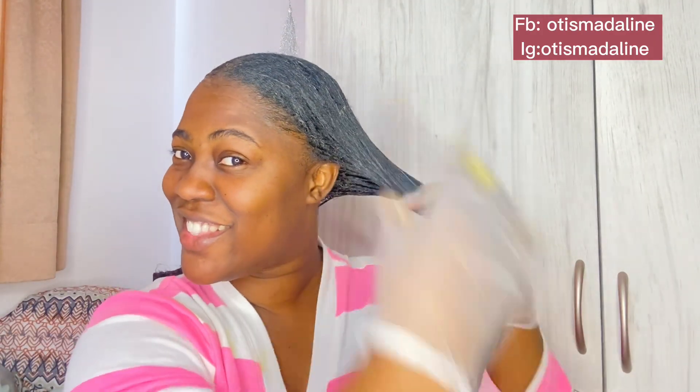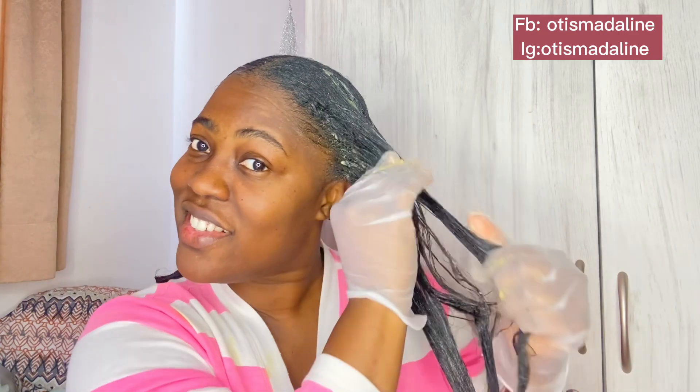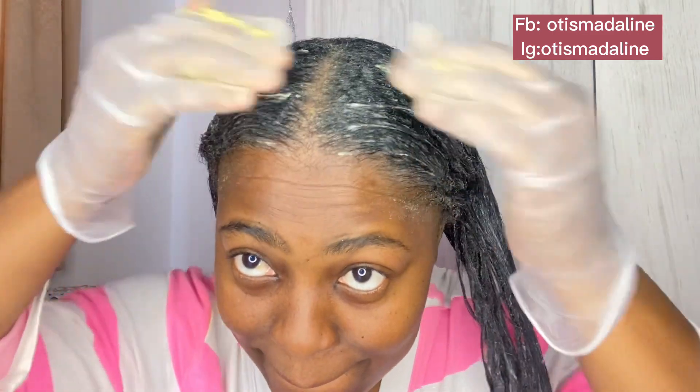I covered it up with my shower cap, steamed it for 20 minutes, and we'll get back to you. Look at this — see how it is giving my hair that smoothness. Just look at this — as if I just got freshly relaxed! Let's hop into the shower, wash our hair, and then air dry on cool settings.